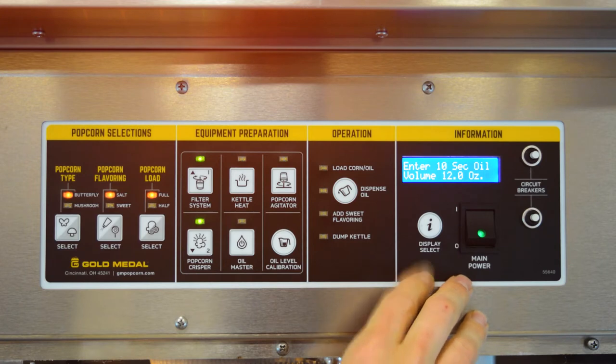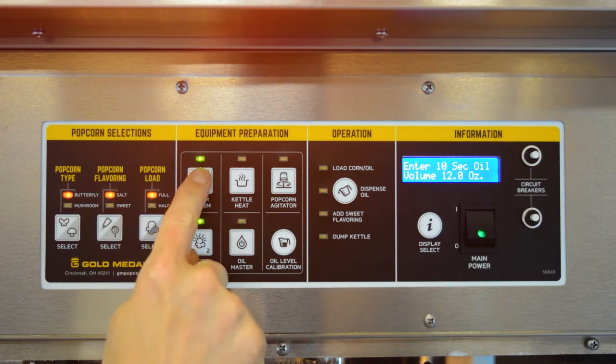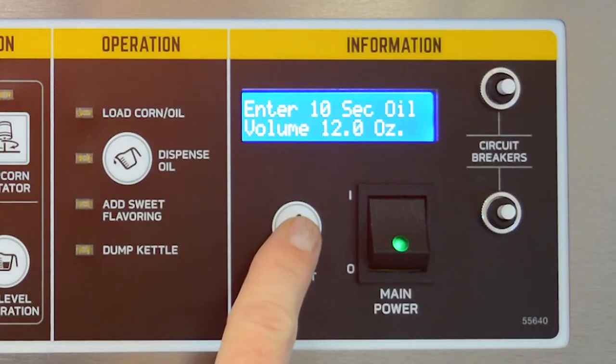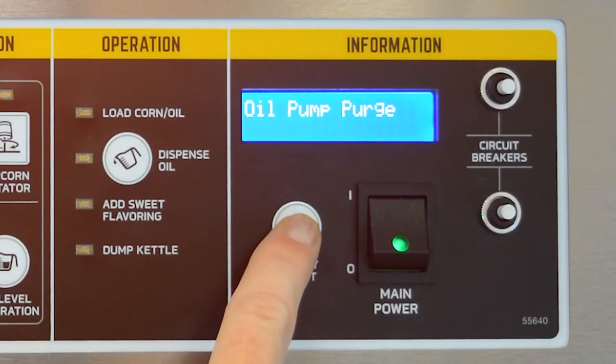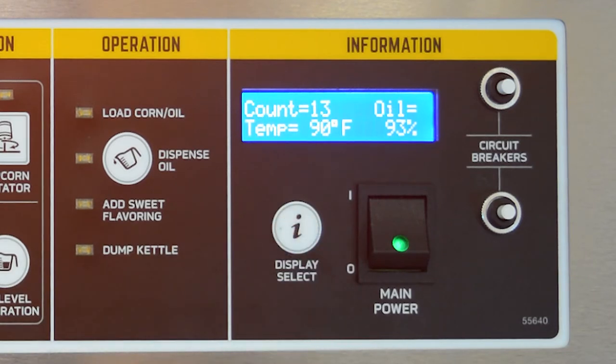If the oil volumes do not match, press the up arrow to increase the oil volume or press the down arrow to decrease the oil volume. Once the volumes match, press display select to accept. Finally, press display select until the machine is in idle mode. Your oil pump is now calibrated.